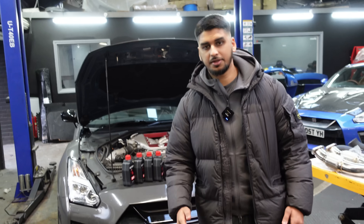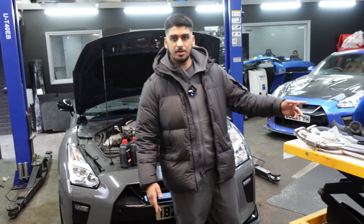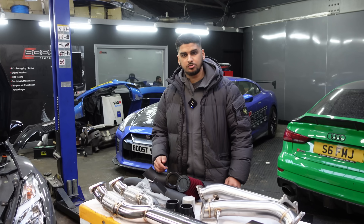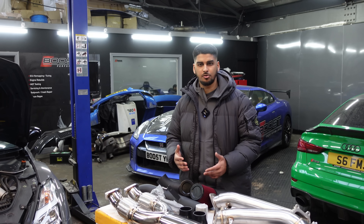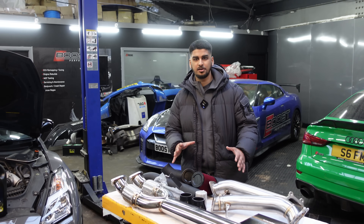Why is there a difference in power? Because these are all hand-built engines and no two GTR engines are the same. At the same time, we'll carry out an engine oil service and a transmission service as well. This in the States is called the FBO package — full bolt-on. Due to having a larger diameter on the intake and exhaust, it allows the stock turbos to achieve maximum potential: 650 to 680 bhp. Let's get this part fitted and get started.